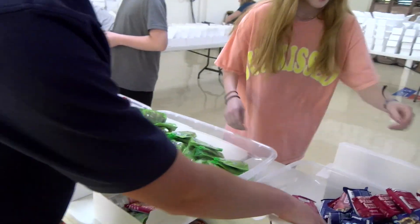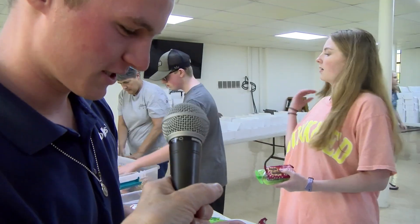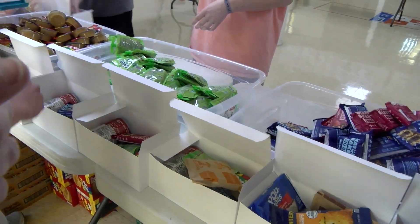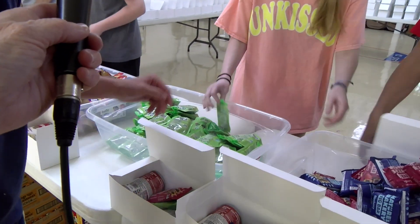So what part are you putting in? I'm putting in the applesauce and these kind of like cereal bars. I'm trying to put them in between the peanut butter and the can of soup.